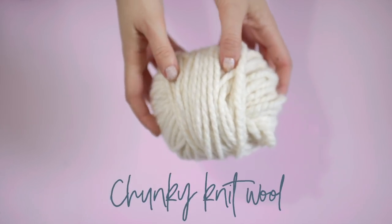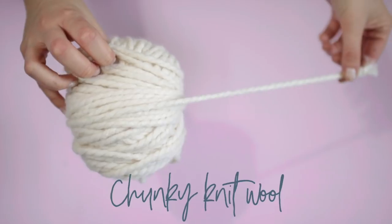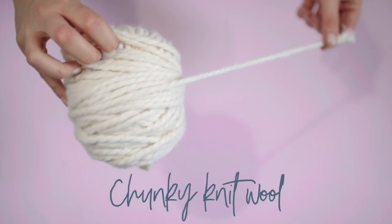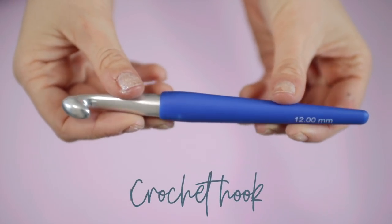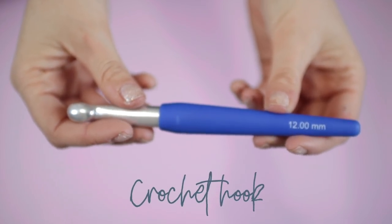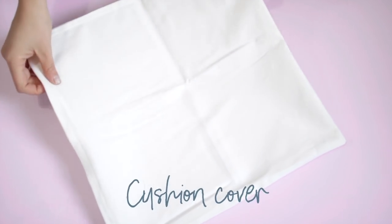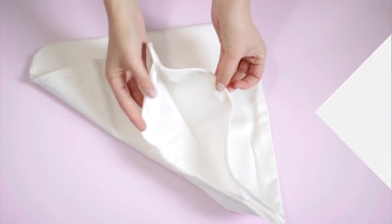For this project, you will need super chunky wool. Mine was 100 grams and it was 100% acrylic. I needed two balls of this. The wool you use will have a label on it, which will dictate the size of the crochet hook you'll need. Mine required a 10 to 12 millimeter crochet hook, so go ahead and pick the one that matches your wool. And once I've created my crochet front, I'm actually going to sew it onto a plain pillowcase. So I chose this white one with a zip for easy access to the cushion stuffing.